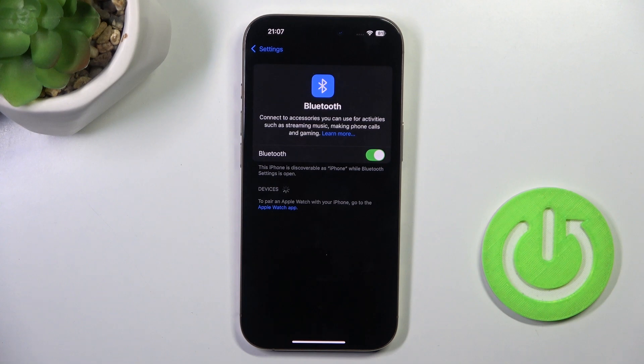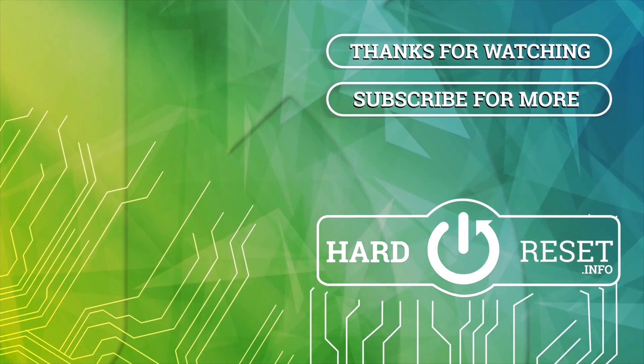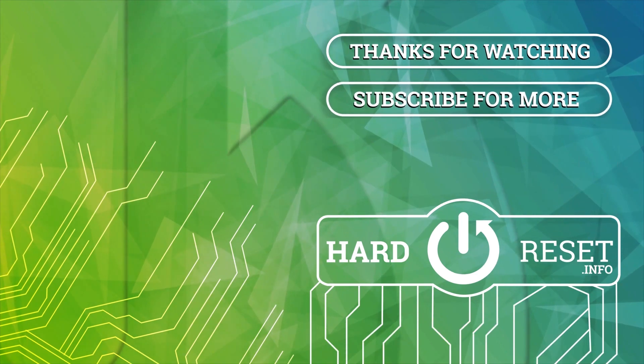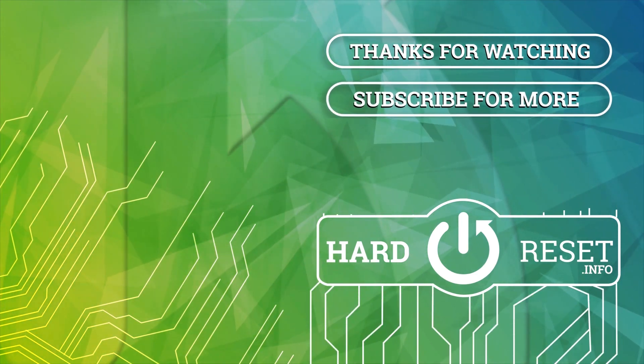Well, that's it, that will be all. Thank you for watching, please subscribe to our channel and leave a thumbs up. We'll see you next time.